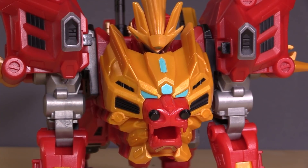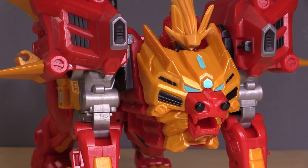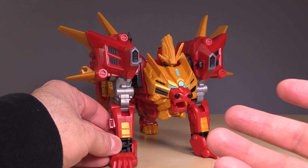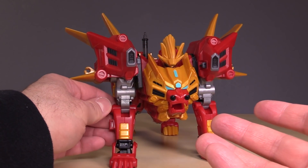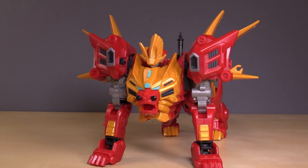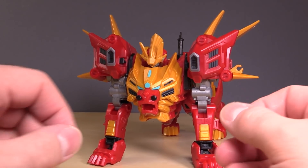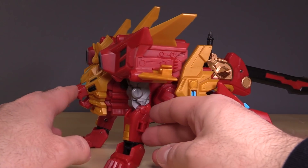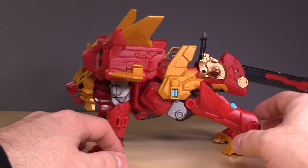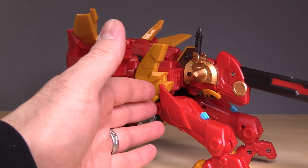The coloring on the figure is excellent but the plastic feels super dense. It's a very strange feeling plastic and I'm not sure we have anything in the US that feels similar. It is just a very different feeling from the figures that we get here in the US — not a bad thing, but different. I really like this beast mode. I think it works well. It does have a very Cheetor-esque transformation.